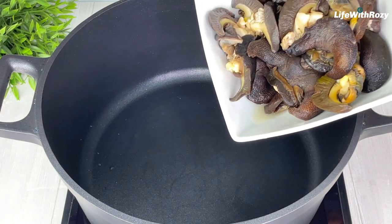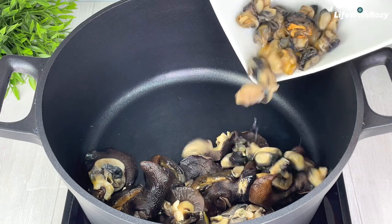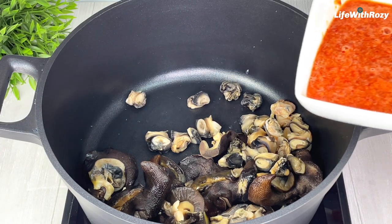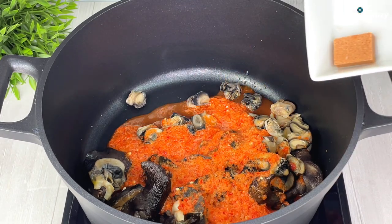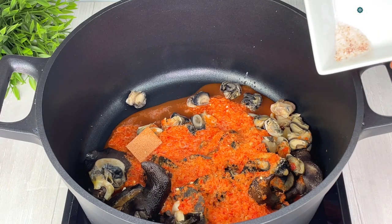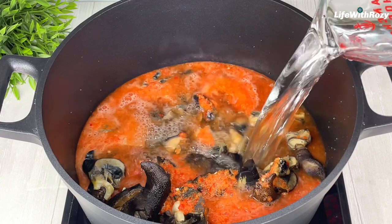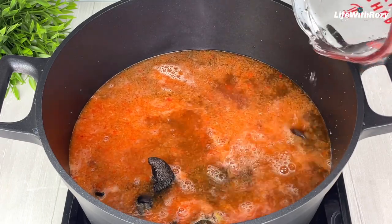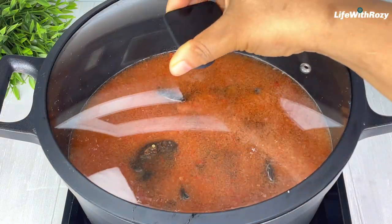Next, in an empty pot, add the snails and sea snails, blended pepper and onions, seasoning cube, salt, and water. Cover and cook for about 10 to 15 minutes.